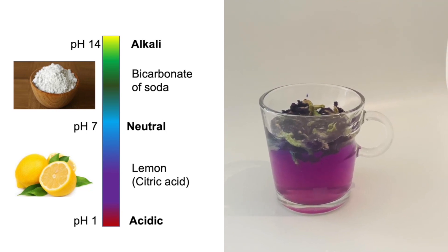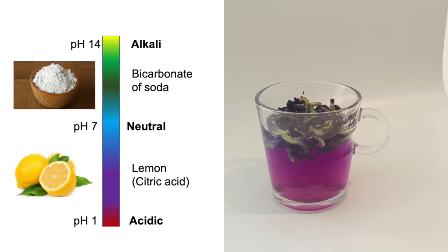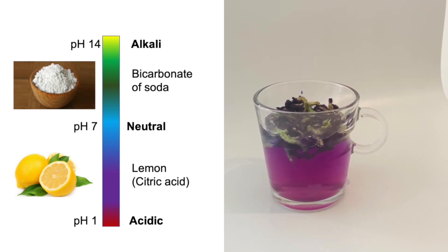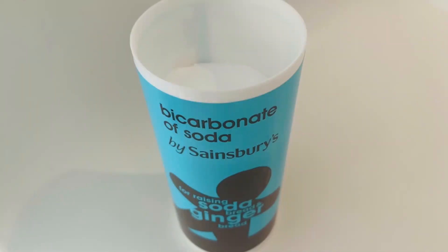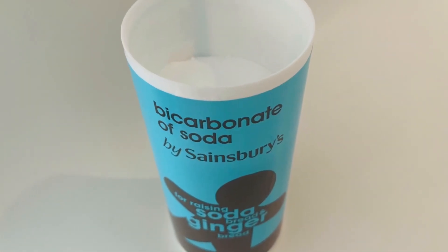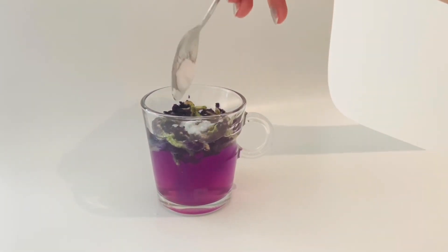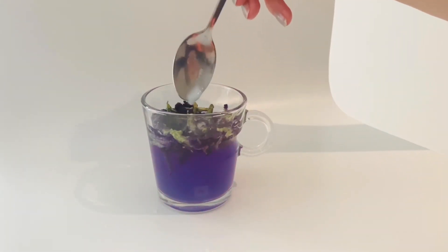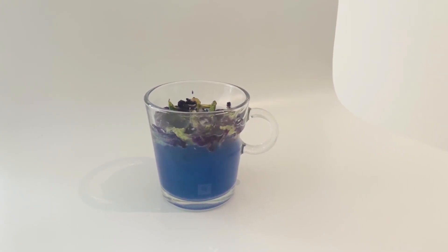If we want to make it back to the blue color, meaning we have to go from something acidic back to something neutral, we have to add something alkaline. Something alkaline — or you might have heard the term basic — could be soap, or you can use bicarbonate of soda. Bicarbonate of soda is often used in pancakes so I'm sure you have it at home. You just stir in a little bit and here you can see it turns back blue again because the solution is neutral now.